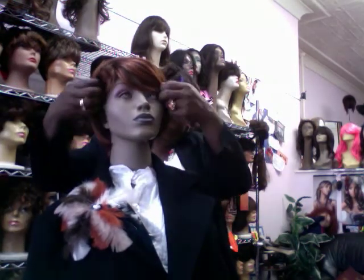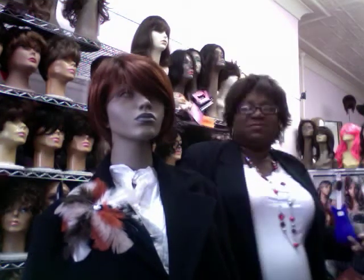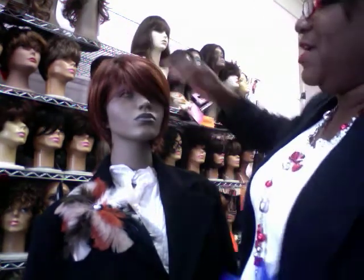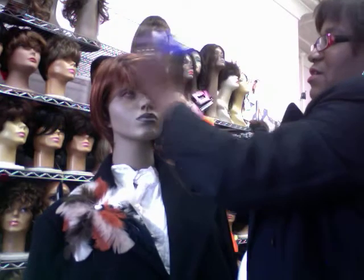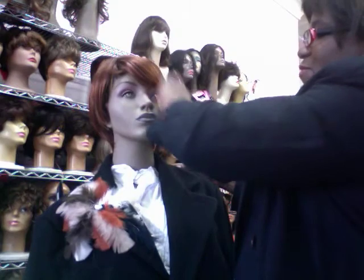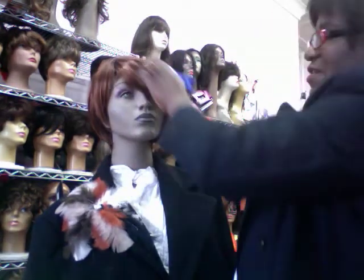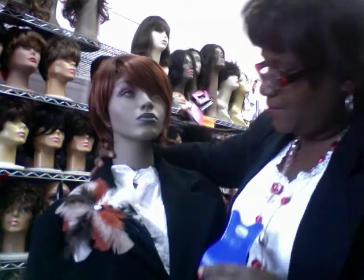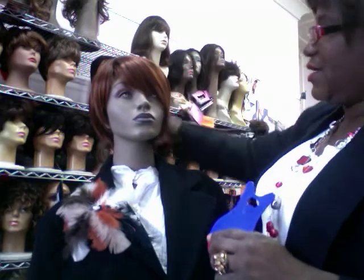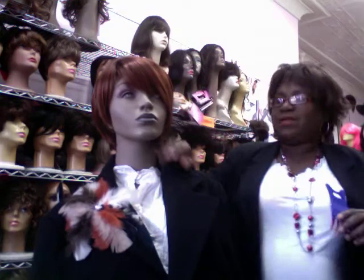Also remember that your ear tabs should be on the side. I do have customers that will turn the ear tabs based on the style they want from the wig — that's fine. There's no rule that says you have to wear it like that; it just gives you a guide, especially if you're a new wig wearer. This is a Raquel Welch wig — I want to say it's Starlight. I think it's Starlight, and yes, it is Starlight — I'm getting better with these wigs.